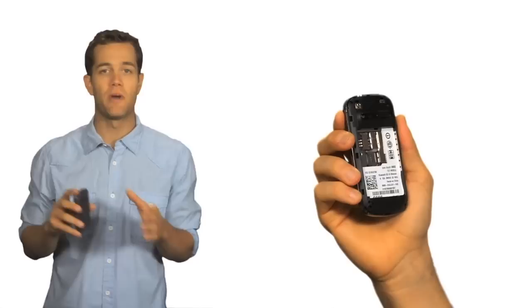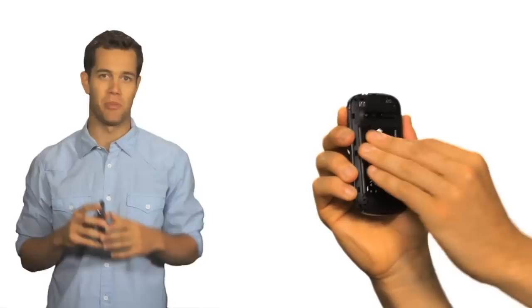To install the battery, align the connectors at the bottom of the phone with the ones on the battery and push the battery in until it clicks into place. To remove the battery, first make sure your phone is powered off, then pull it out using the notch at the top of the battery.